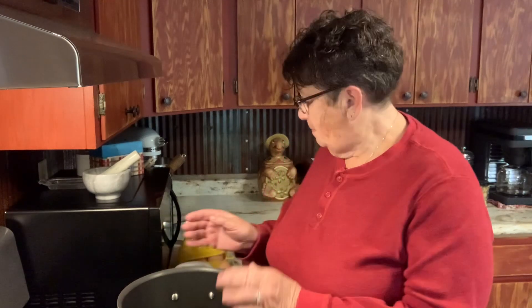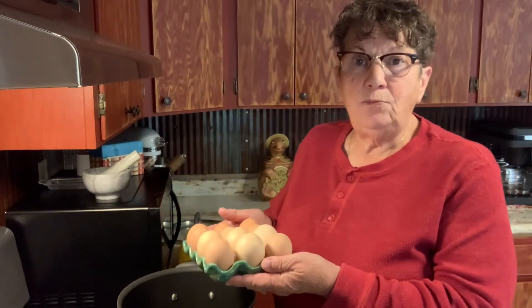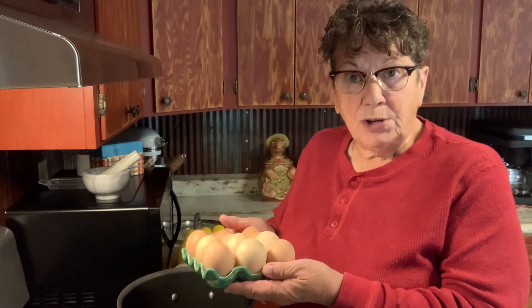There are a lot of different ways that work for everybody else, but this works the best for me. I've tried the baking soda and the salt and all different ways of doing it, but I've found this is what works best for me. Some of you have noticed that I keep my eggs on the countertop.